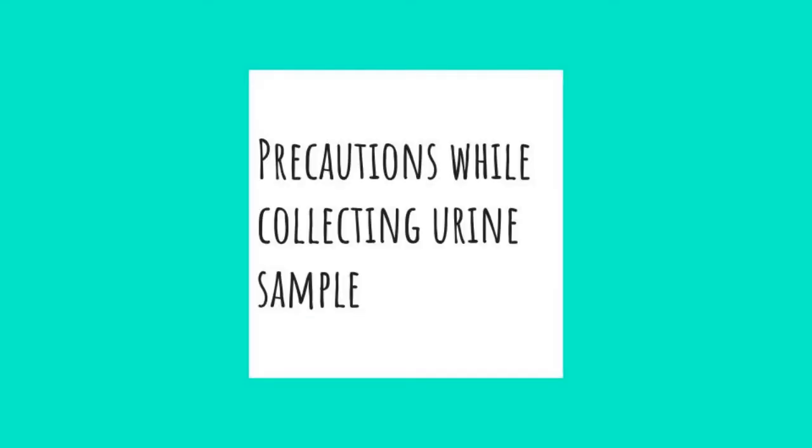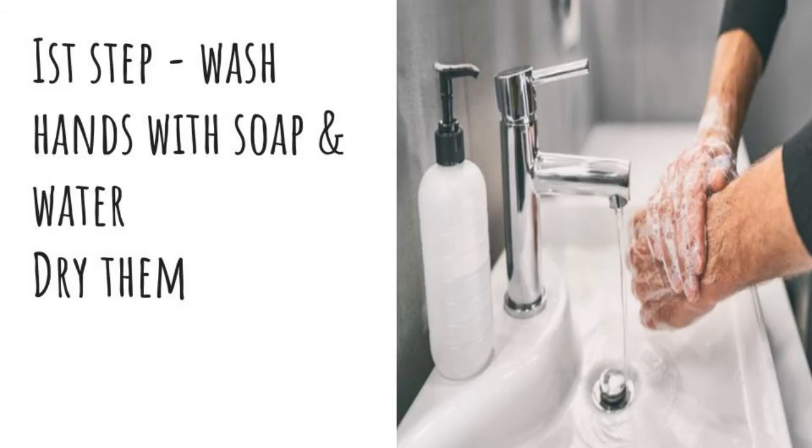There are certain precautions which you must follow while collecting the urine sample. This comprises four steps. The first step is to wash your hands with soap and water and dry them.